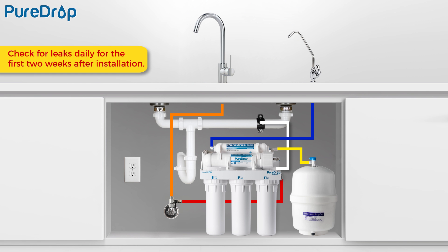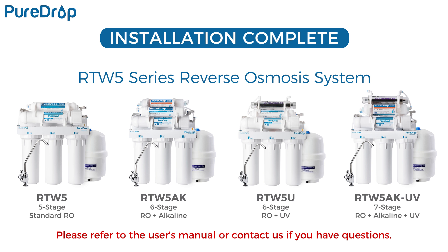Check for leaks daily for the first two weeks after installation to ensure the system is functioning properly. Installing a flood alarm to provide additional protection is recommended. The installation is complete. You can now enjoy purified, clean water from home. Please refer to the user's manual or contact us if you have questions.